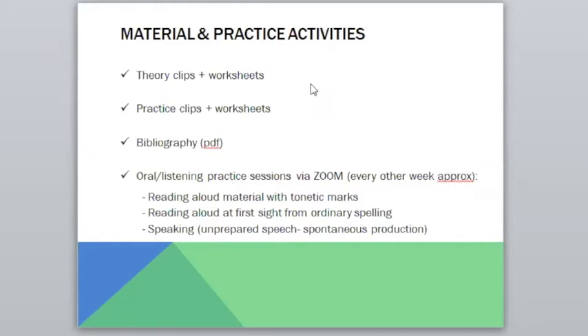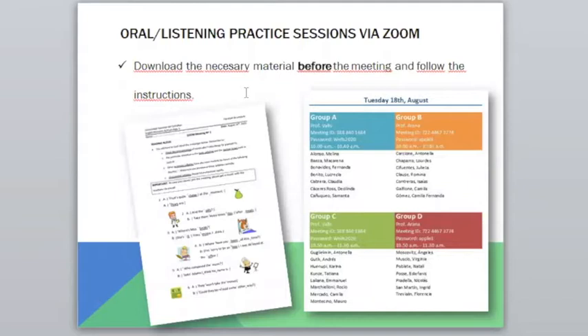We're going to keep on working with theory clips and practice clips — all the bibliography will be on Petco. As regards these new sessions through Zoom, these are the kinds of activities we're going to be doing: reading aloud, speaking, sometimes listening drills, and identifying tones and tone heads.